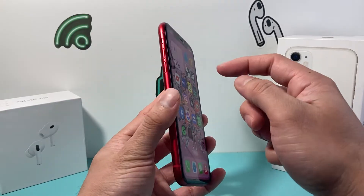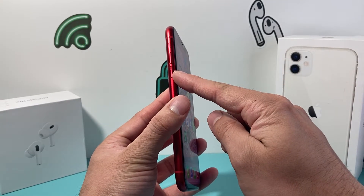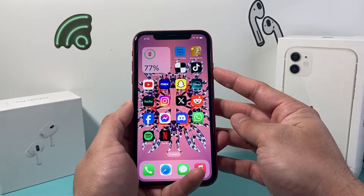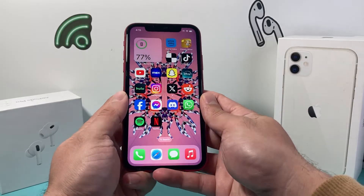It's going to be really simple. All you're going to do is press and release the volume up, press and release the volume down quickly one after another, and then hold on to the side button until the screen goes completely black. Once you see the Apple logo up here, you'll let go of that side button.